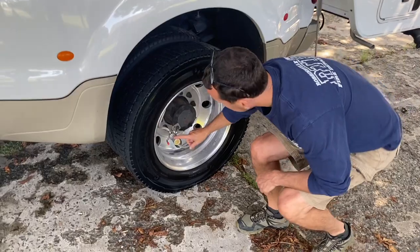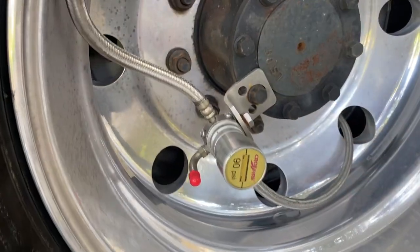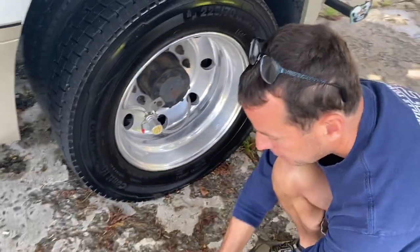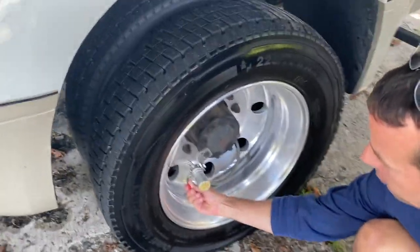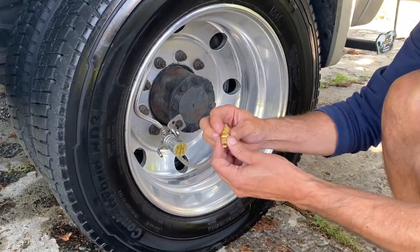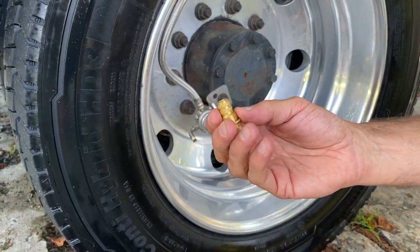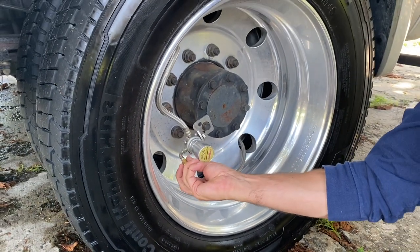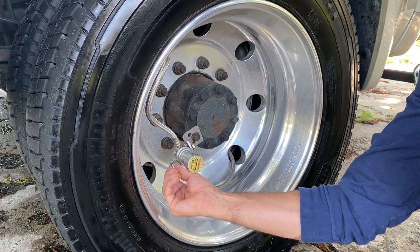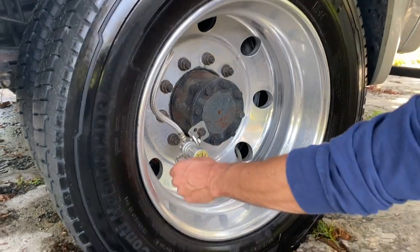First off, you'll see these are called Crossfire — they connect both dualies to each other, both tires to each other. I'll take off the standard cap; these are air-down devices here. You'll see a lot of guys on the beach using these. I'll hook them up like this — they are set to a particular pressure.